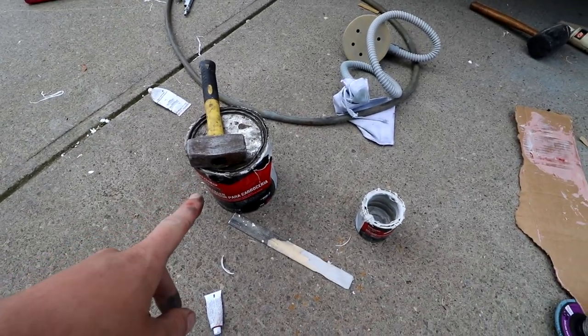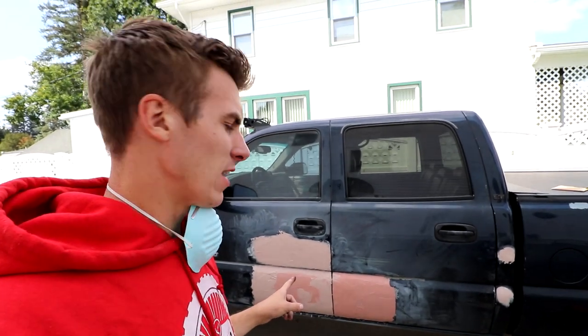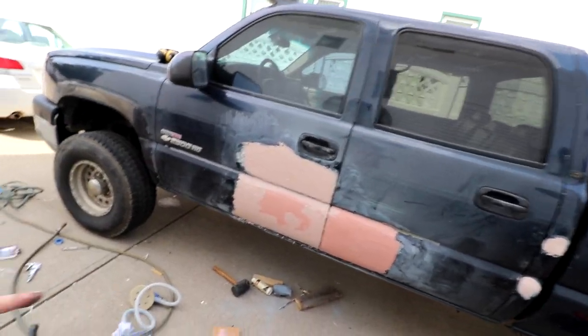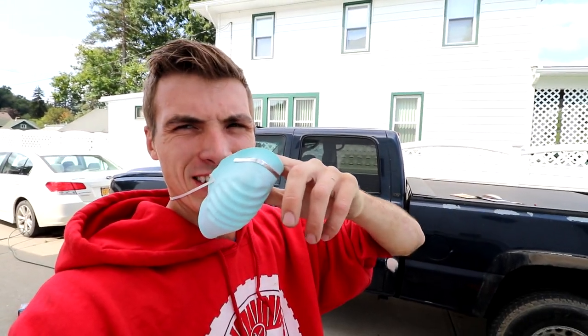I had to bust out my big can — that little can wasn't enough. I've let this stuff sit for an hour, now I'll sand it down using that disc — the sander that I originally used to try to sand it down to bare metal. Silly me.